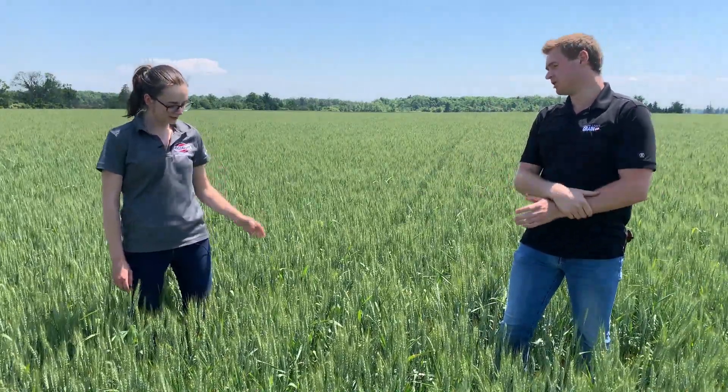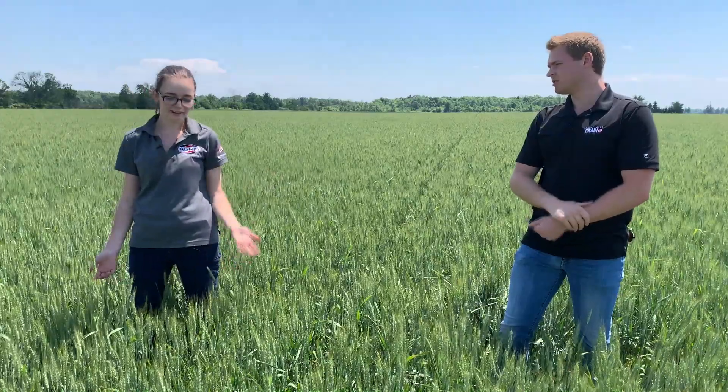Kirsten, you said we're probably going to harvest this field in about a month or so. So when exactly do you think we should possibly burn down out here, or if so even? A lot of wheat in our area missed the initial herbicide application just because of cold nights. So we'll be scouting for pre-harvest burn down. We're looking for the heads to be at physical maturity and we're aiming for two weeks before harvest to be in that pre-harvest burn down window.